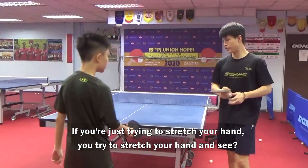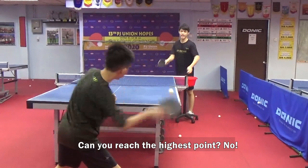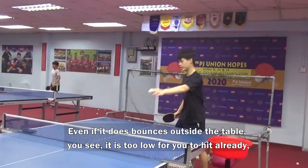If you are just trying to stretch your hand — you try to stretch your hand — and stand at your original place, you don't try to move forward. Clearly the highest point is — wait for the ball — there is a ball way up. You don't want to move inside, just standing out here and waiting for the ball to come up. Even if you hit it and it bounces off outside the table, if it bounces off, it's too low for you to hit already.